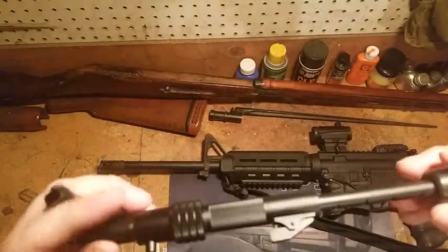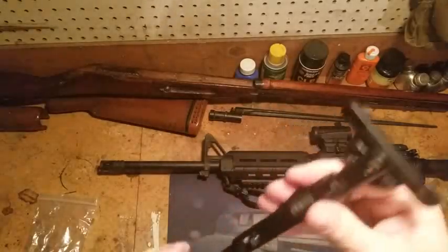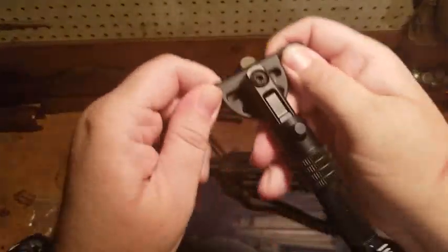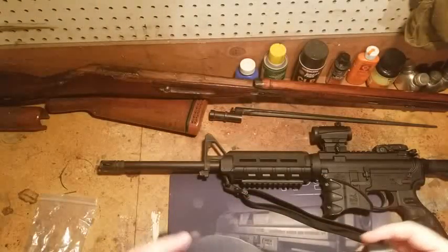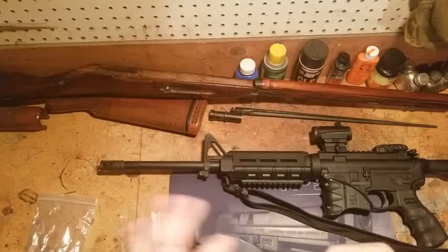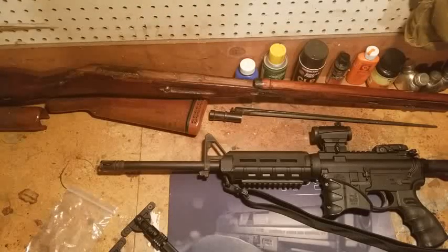It seems pretty sturdy, though it does make a little bit of noise. Under the magic of editing I'm going to stop the video for a second and I'll be back, because I don't want to violate any community standards and be accused of showing somebody how to modify a scary black rifle or anything.